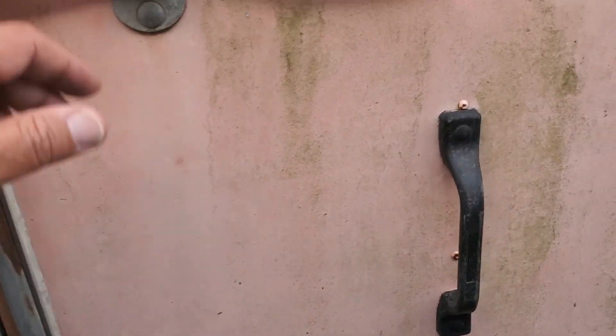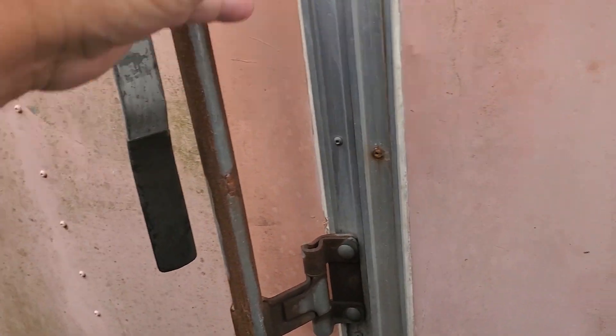The tires are dry rotted. This trailer has been sitting here for quite some time, so these tires are going to blow up on you when you drive out of here.